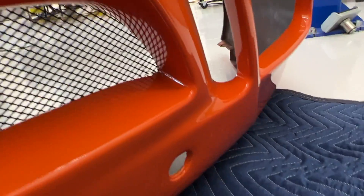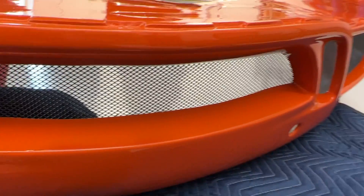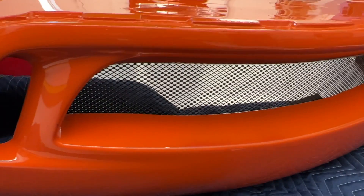Oh yeah, that looks really good — so much better than before. If you're just looking, it looks all factory and stock. I mean, if you want to look really close you're gonna see the little wire in the hole right here, but from any distance it looks fantastic.